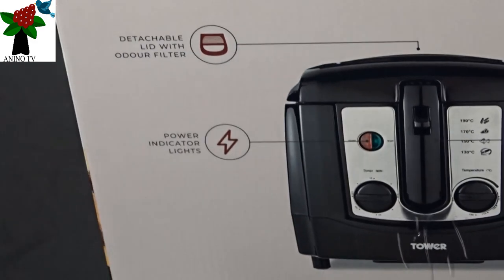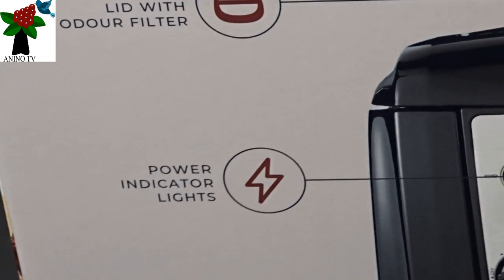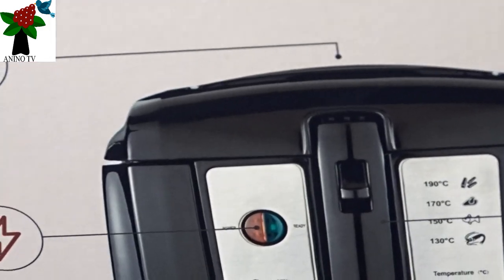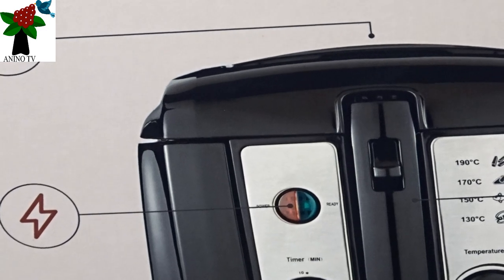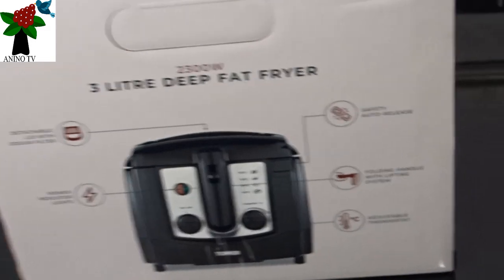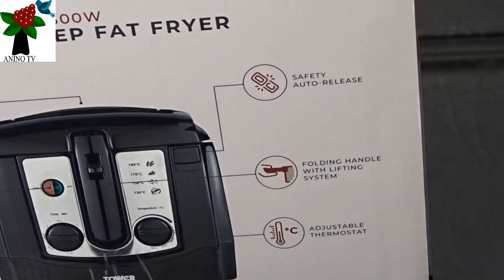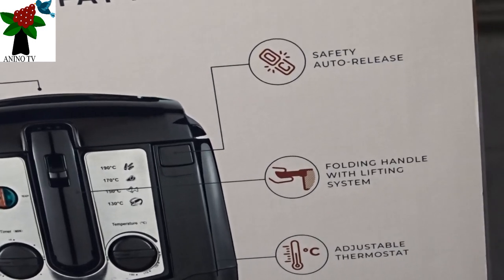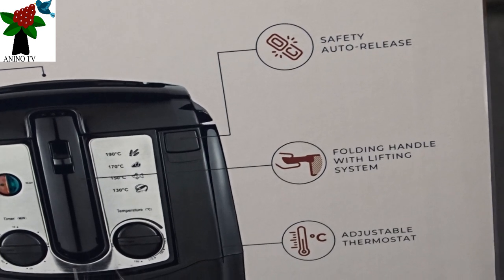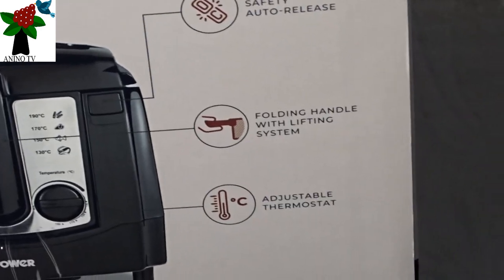Taking a second look at the next graphic or infographic, it talks about the power indicator light and it points to it with an arrow. On the right side, we still have the same infographics, and we have the safety auto-release. We also have a folding handle with lifting system, and we have the adjustable thermostat.